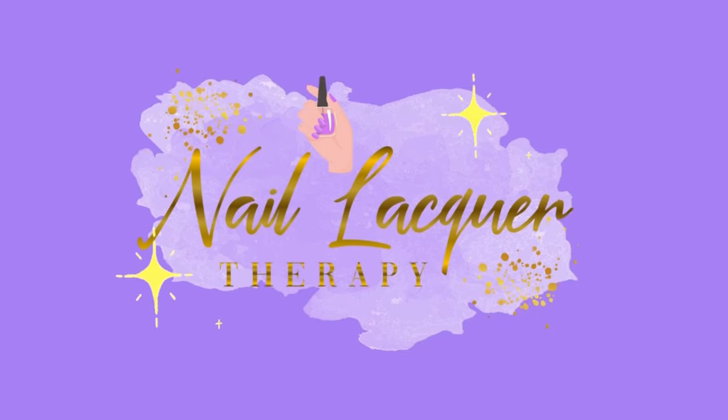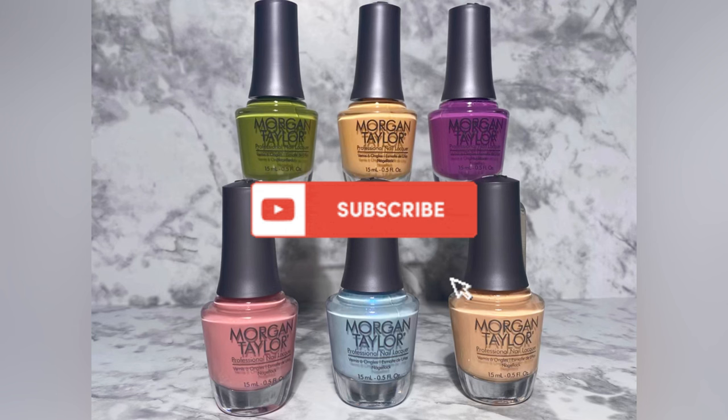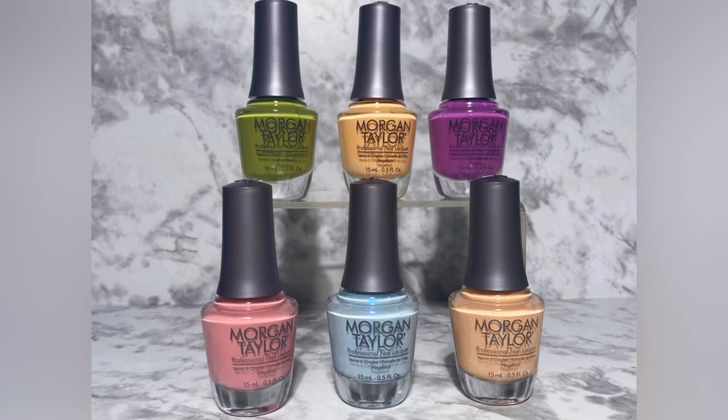Hey guys, it's Janiksa and welcome to another nail lacquer therapy session. Today we're going to be taking a look at the Morgan Taylor Lace Is More Spring 2024 collection. We have six polishes here to look at. I got these — I don't remember what website I bought them from, but I will have that information down in the description box below. Let's go ahead and get right into the swatches.